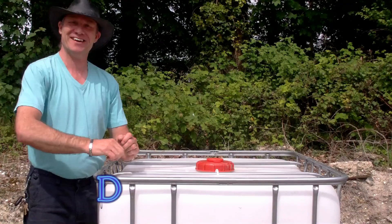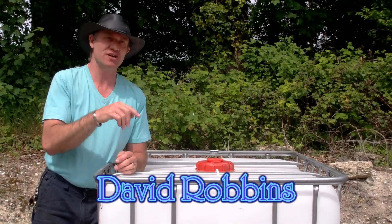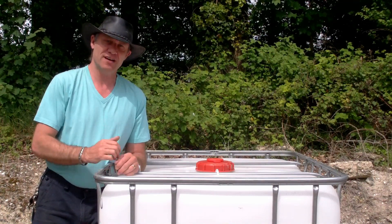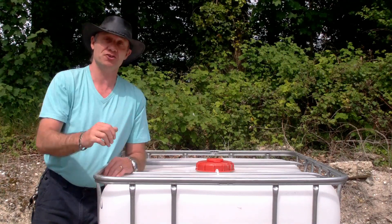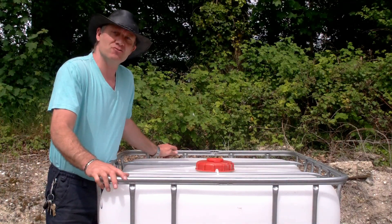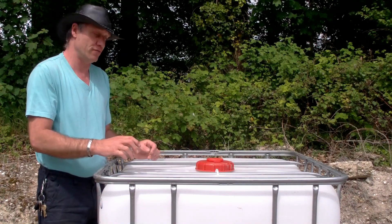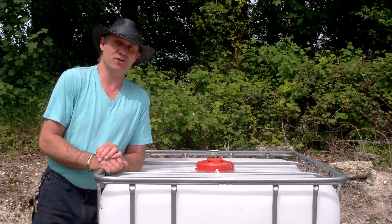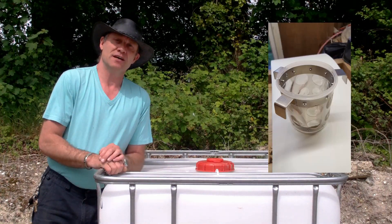Hiya folks, May in the UK — summertime has begun! I'm outside in t-shirt weather with an IBC. I'm going to introduce you to my new product. It doesn't matter if you've got a thousand-litre IBC or a 600 — this product will work on both. The big thing now is water harvesting. You may remember I brought you an IBC inlet filter and the fully integrated one.